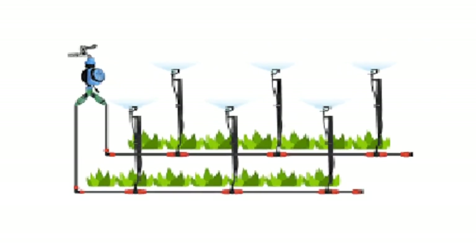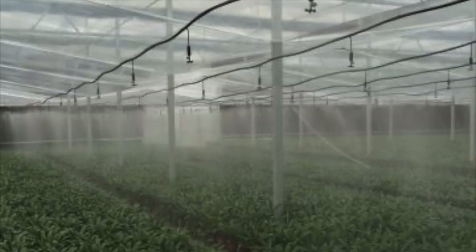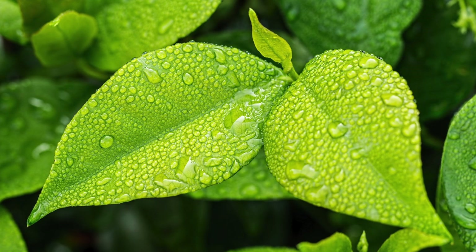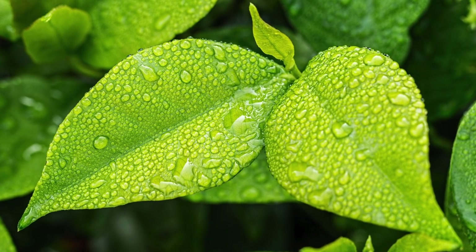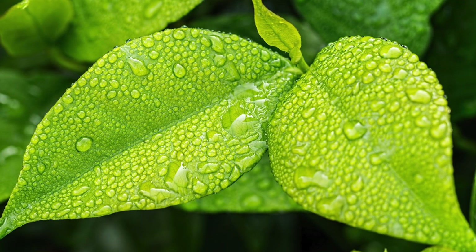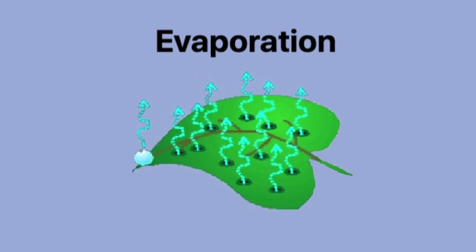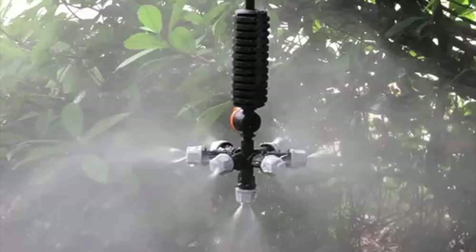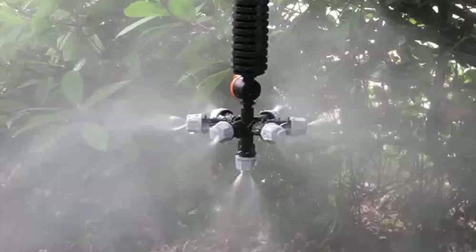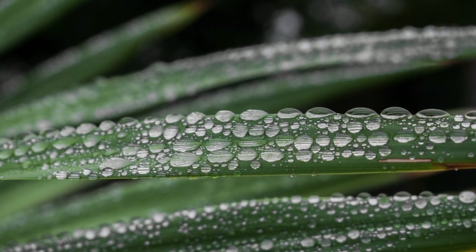Misters are somewhat different from sprinklers. They're used mostly for cooling, though they also help water plants. The primary purpose of a mister is to get water on the leaves — which seems opposite to what we've been told — but it's done mostly when temperatures are high to aid in evaporation, as evaporating water takes heat away from the leaves, cooling the plants. Misters work best in dry climates where evaporation is quick and are almost useless in high humidity environments.